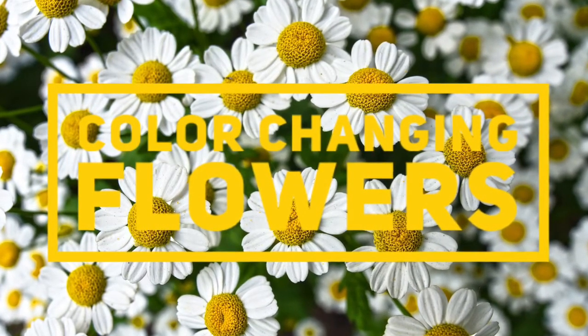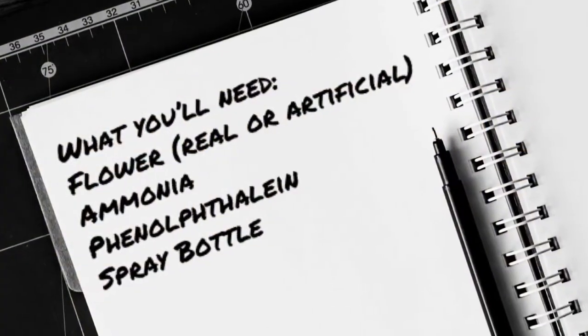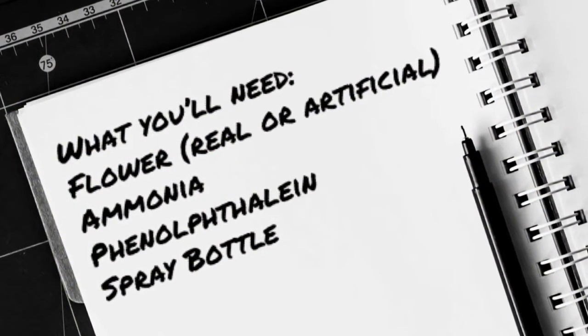Today, we're doing an experiment you've probably never seen before. It's called the Color Changing Flower.